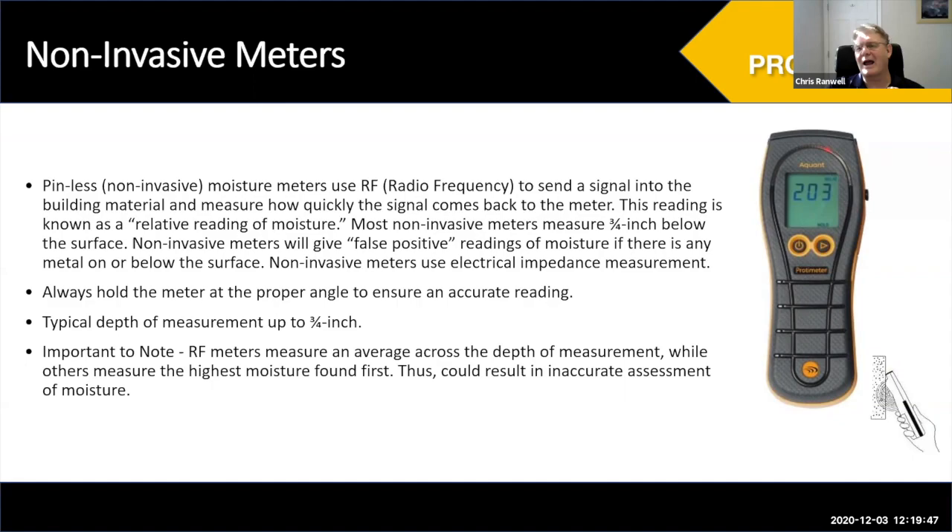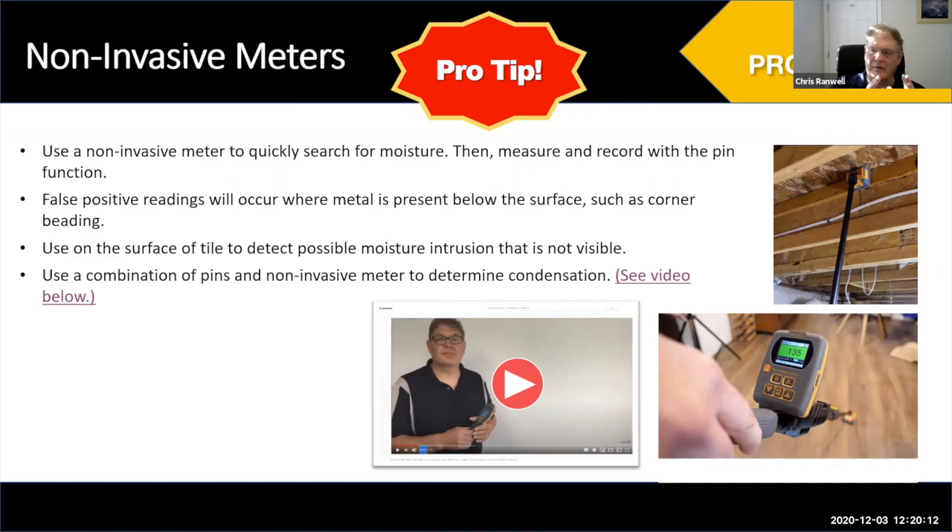When using these meters, understand there are potential false positives. For instance, corner beading that is metal will make the non-invasive meter read high. Moisture meters — whether pins or non-invasive — are a tool to help you diagnose a problem, not tell you definitively what the problem is. So when you find a high reading, immediately think: is there metal behind here? Is this corner beading? Make sure it really is moisture.